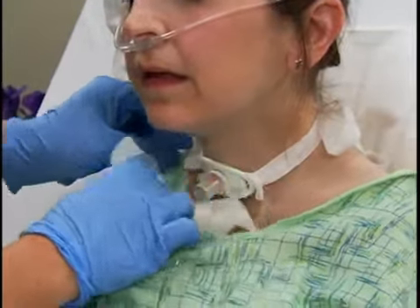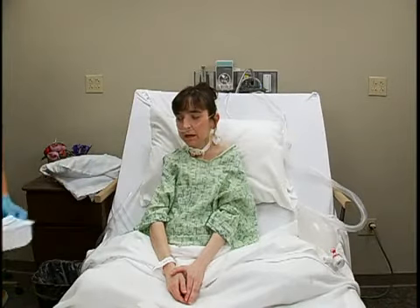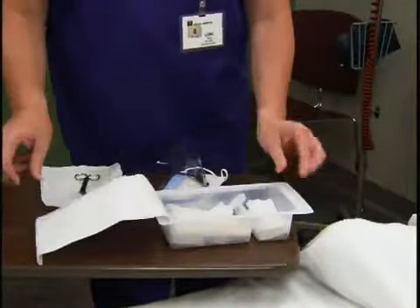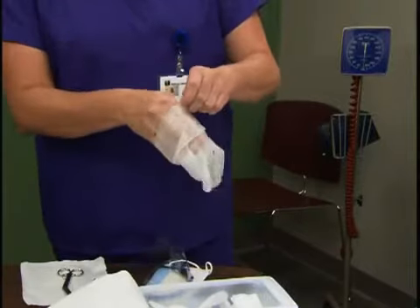Before taking off your gloves, remove the soiled tracheostomy dressing and discard it and the used tubing appropriately. While the patient replenishes her oxygen stores, prepare the equipment on an over-bed table with the help of your assistant.